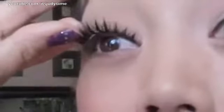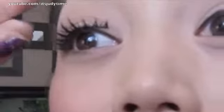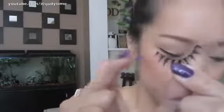Here are the lashes we're going to use today. First, we're going to measure the lashes. I want to see how well it fits in my eye. So it's a little long, I'm going to cut this piece out.